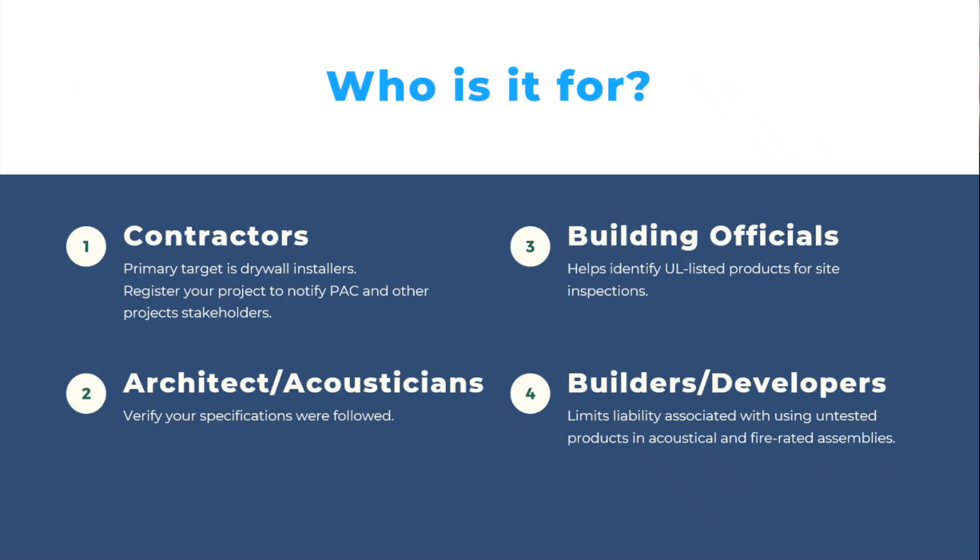The second person that this is really designed for is the architect and the acoustician — again, to help follow through on those specifications that they put into their projects. If they specify a RISC-1 clip or an alternative, and the RISC-1 clip gets registered on the job, they may call us or we may call them, thank them for that spec, but also let them know that yes, the product did get installed. I know a lot of VEs on projects will remove acoustical products as they're sometimes deemed inefficient from a monetary or installation standpoint. This just allows us to verify with the architect and the acoustician whether or not that product got installed.